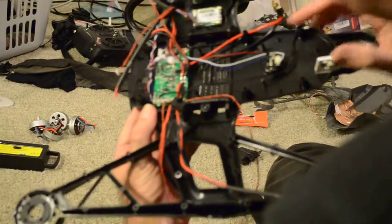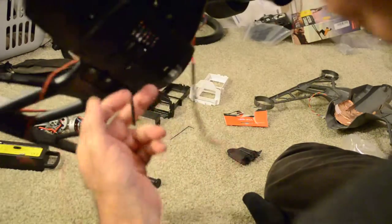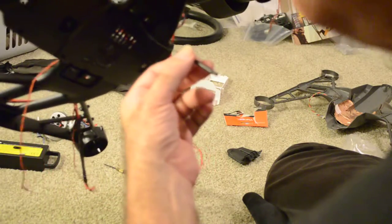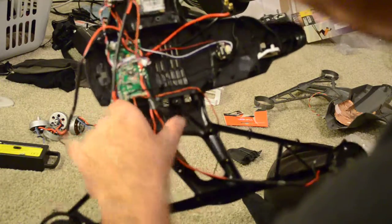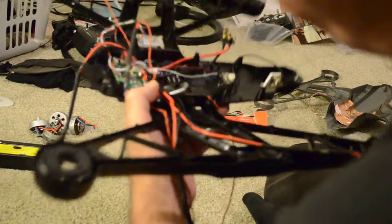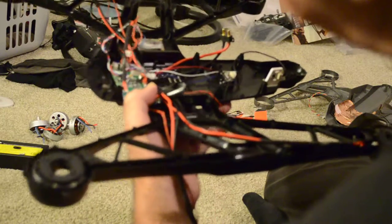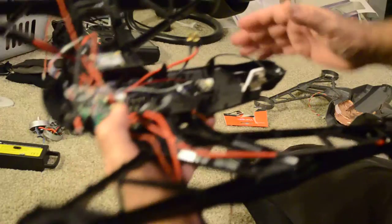We have the TXRX connected, the antenna routed along the wing, and the other antenna routed down to the leg of the quadcopter. The next thing we do is route the ESC control wire and the ESC power wires up to each motor, and we'll do that in our next video.